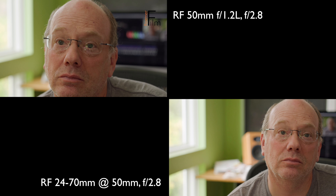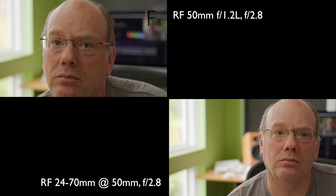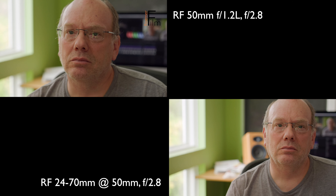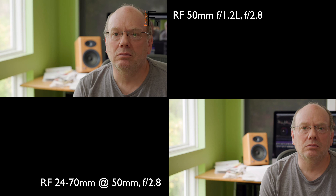It's also interesting to note that the 50mm f/1.2 at f/2.8, as you see here, seems to have a little nicer bokeh than the 24-70 at the same settings.